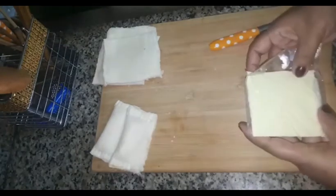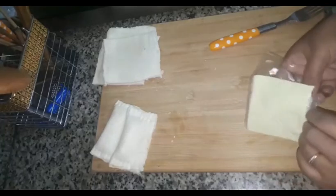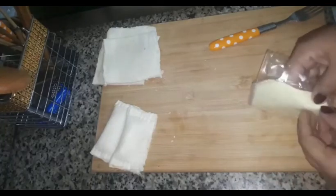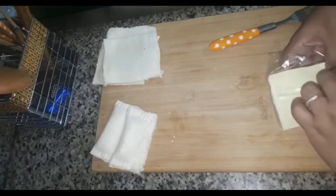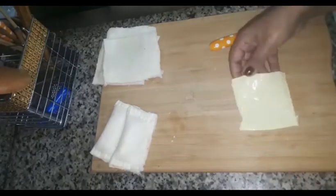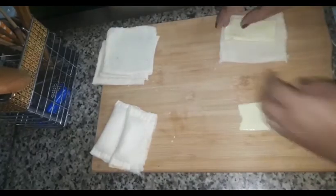I am going to add the square cheese — I want to add two. Then I will add the cheese, because I am going to add cheese. I am going to place the cheese in the middle, then I would add the cheese in the middle.